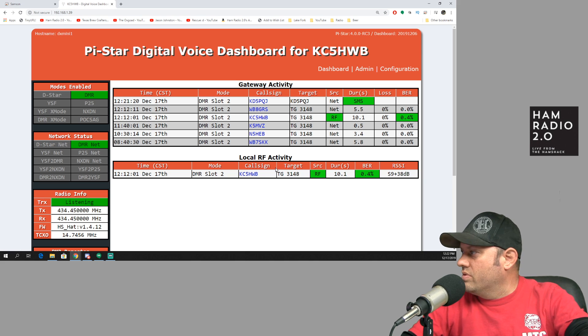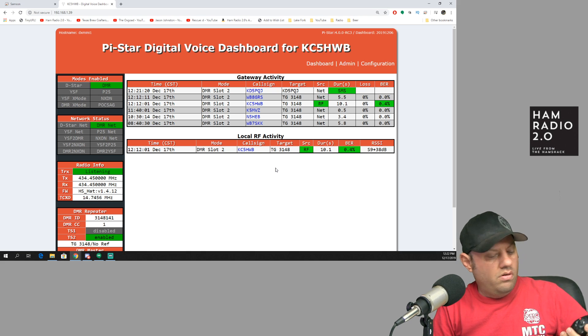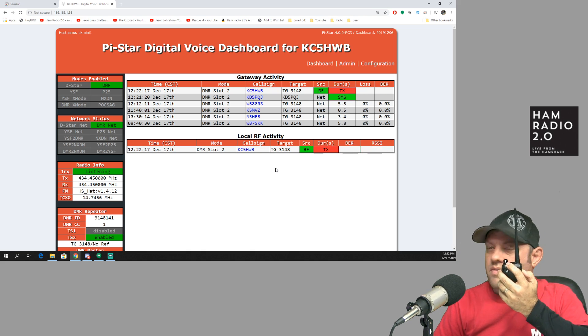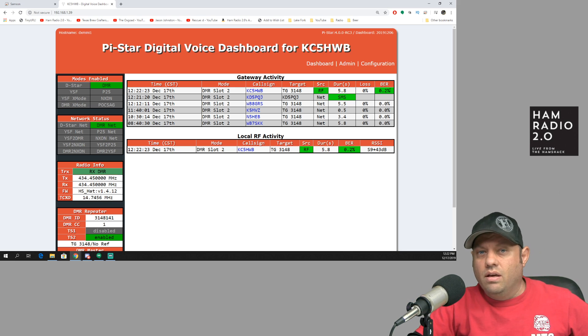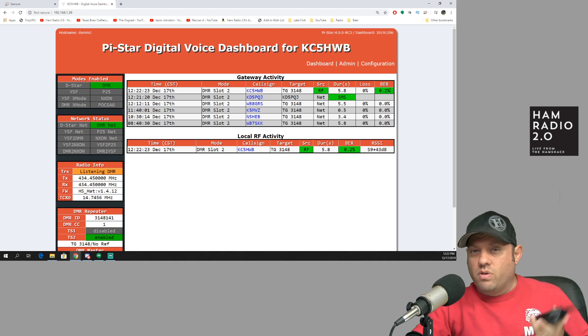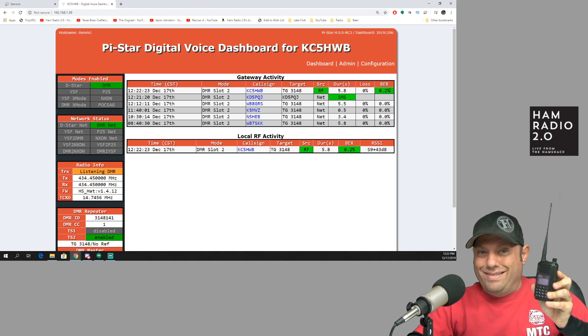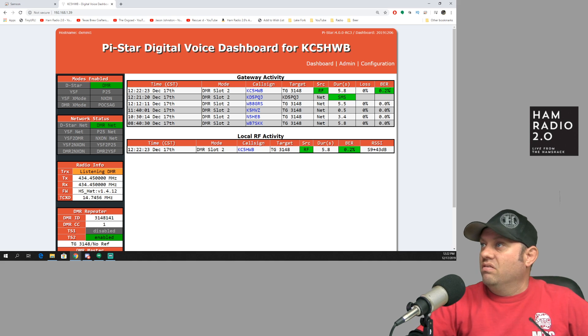Here's my dashboard — I just did a QSO with somebody a minute ago. I'll key up: KC5HWB testing on Texas statewide. You can see it came across with a 0.2% bit error rate. Currently my hotspot is set up for my AnyTone radio, tuned to be as close to zero as possible for that radio. The fact that I changed nothing on the hotspot and it's only getting 0.2% bit error rate on this radio — that's pretty good.